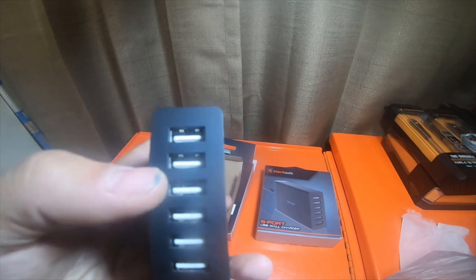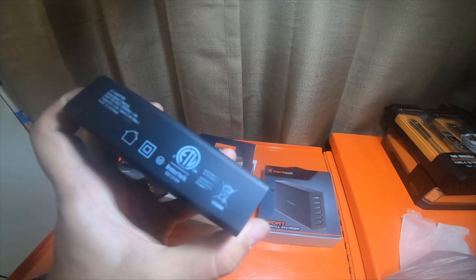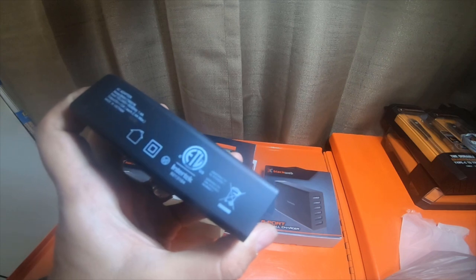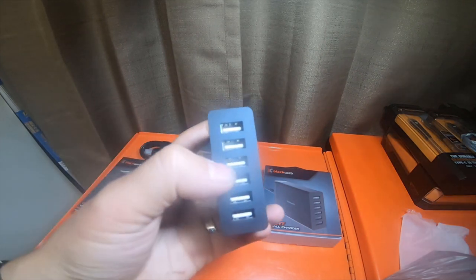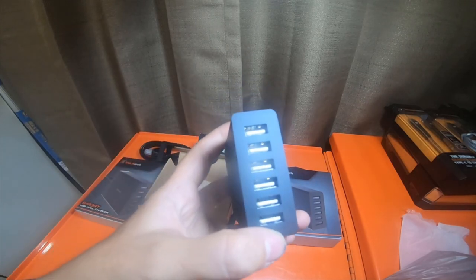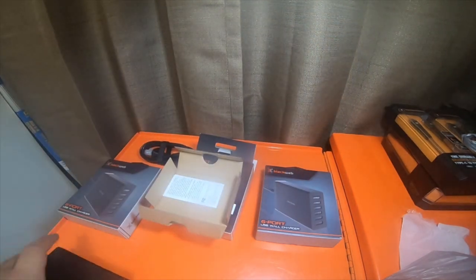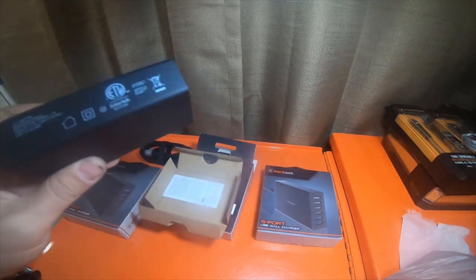I don't think these are USB 1.0 ports, but I could be wrong. At 5 volts, 12 amps, 2.4 amp max — these are definitely not USB series one. They have to be series two. I don't think they're series three because those would be blue. I'm pretty positive these should actually be black, not white, because on the box it actually shows them black, so I'm assuming they're actually USB 2.0 ports. They work very well.